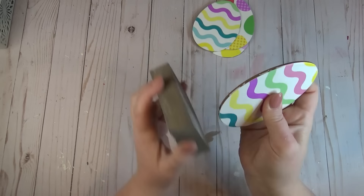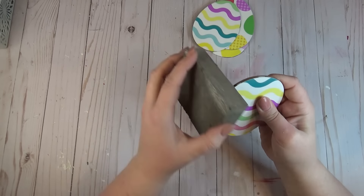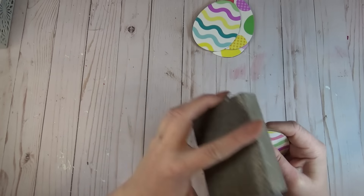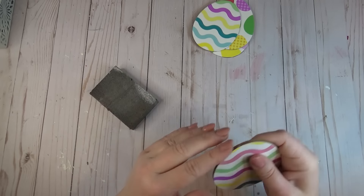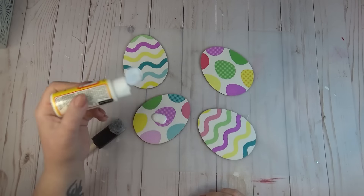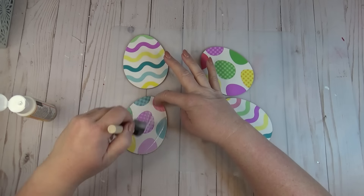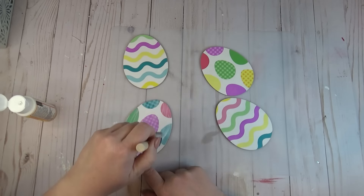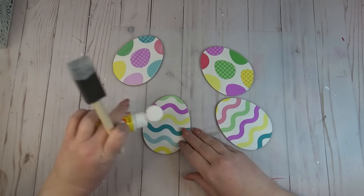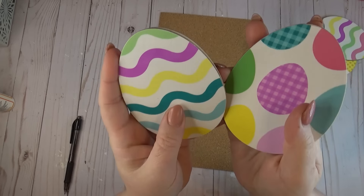After I let that base coat dry really well, I took my sanding block and went around all of the edges. This took out any imperfections where I had cut the paper slightly too big, taking any of that excess off and finishing off the edges nicely. Now that everything was cleaned up, I went back through and applied two more coats of Mod Podge over the top of my coasters to protect the surface from any spills and to help protect the wood a little bit from the heat of any mug you're going to place on it.